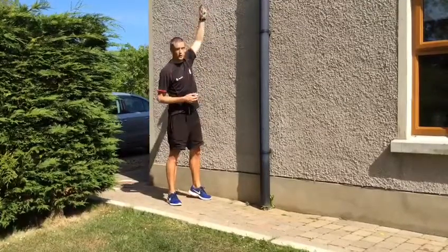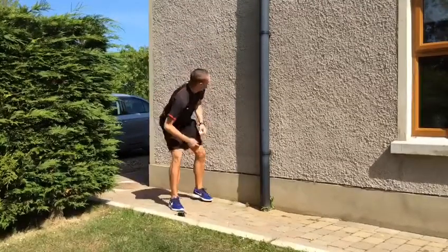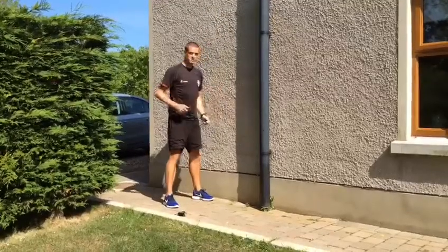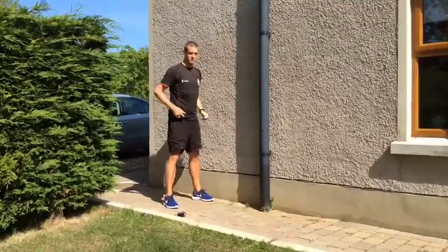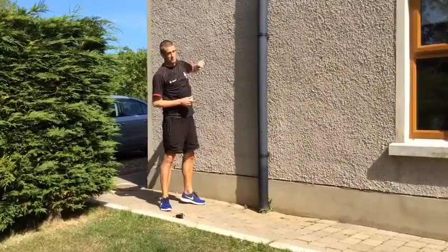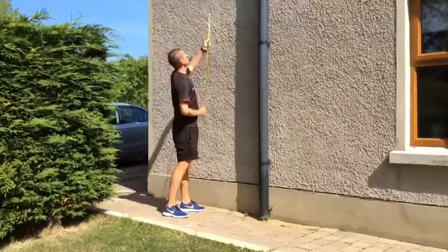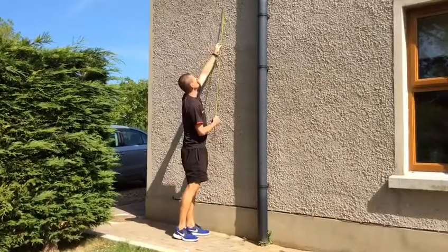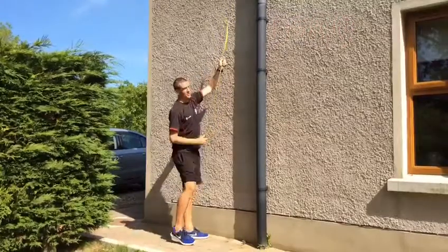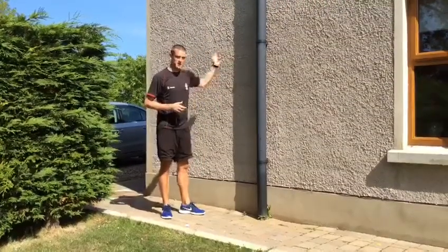When you do your jump, you're going to explode up and mark again. You'll take the distance between the two — that'll be your personal best. I'll do a demonstration: I've got my zero mark here, standing a little bit away from it. I made my mark up the top, and now I'm going to take my measuring tape from the zero mark to my highest point.